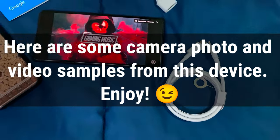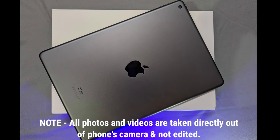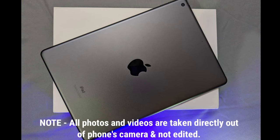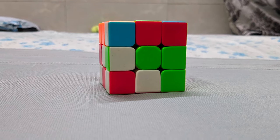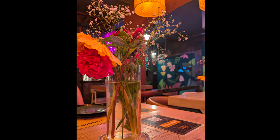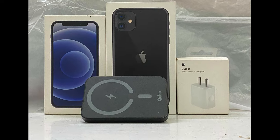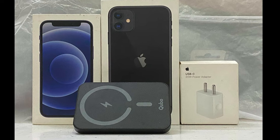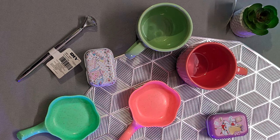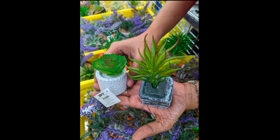Now talking about the camera quality — we've attached some photos taken in different modes and locations, both indoors and outdoors. If you want an in-depth review, please let us know in the comment section. The photo quality of this phone is great. Thank you so much — like, share, and subscribe. Bye bye!